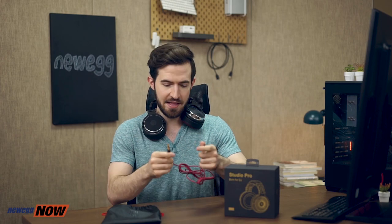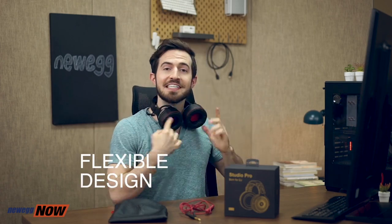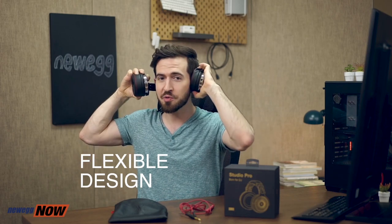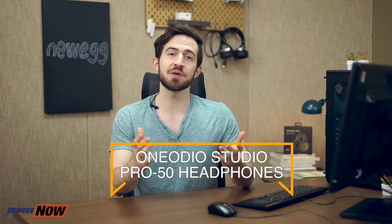Both jacks are right there in the headphones. A very convenient carrying case. Very comfortable ear pads that keep your ears feeling good no matter how long you listen. Very flexible whether you're in a DJ situation, sharing music with friends, or just listening on your own. Thank you so much for watching this video. I hope you found it useful. You can buy this product on Newegg.com and I hope to bring you more awesome information in the future. See you later.